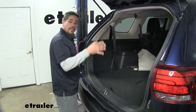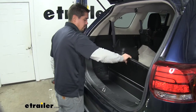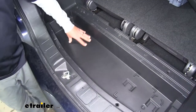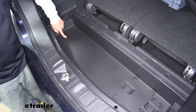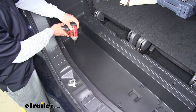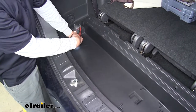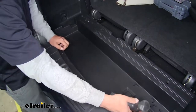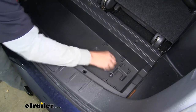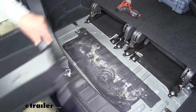To begin our installation, we want to open up our hatch. We're going to lift up the floor covering and pull this panel out and move it aside for right now. Underneath we'll have a plastic panel held in place by two screws, one on each end. We'll get a Phillips bit, pull those out, and lift the panel up and out of the way.